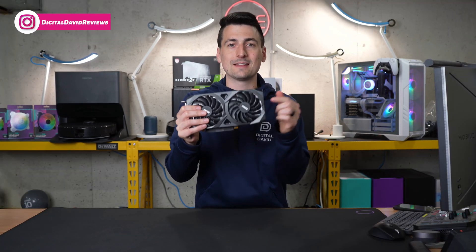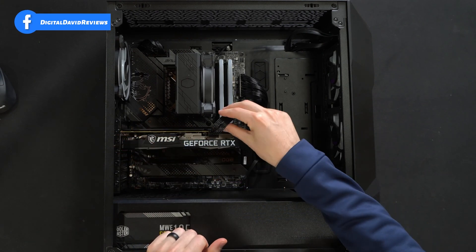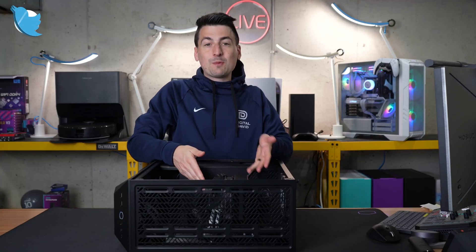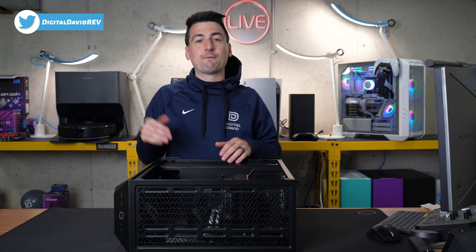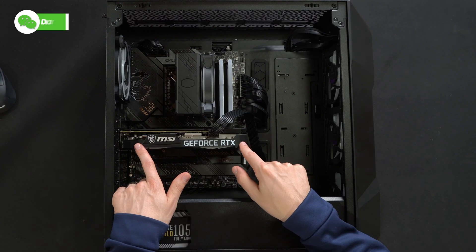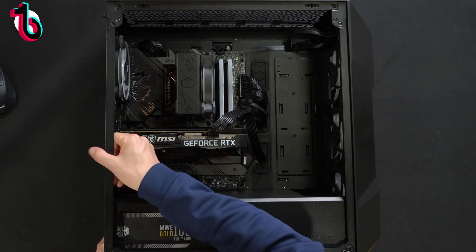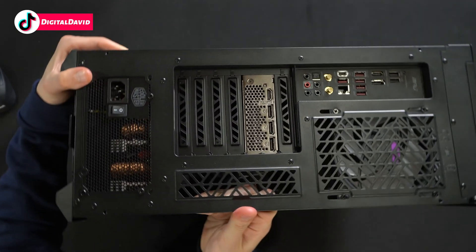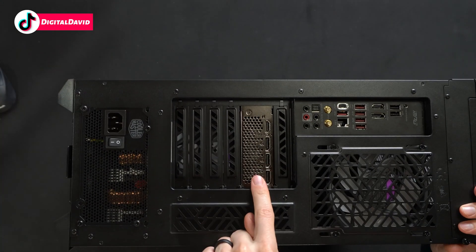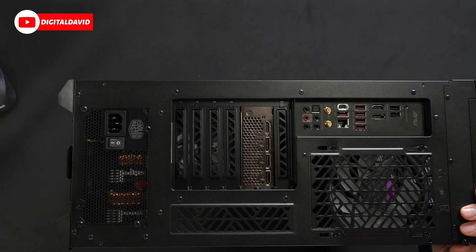Now let's get this installed. We have the card installed, just taking up two slots with one PCIe power connector. It feels small and compact compared to anything from the 4000 series and larger cards like your 3080 and beyond. But look at that — looks great, really happy with the design. You can see the back right there with our two slots, three display ports and one HDMI port.